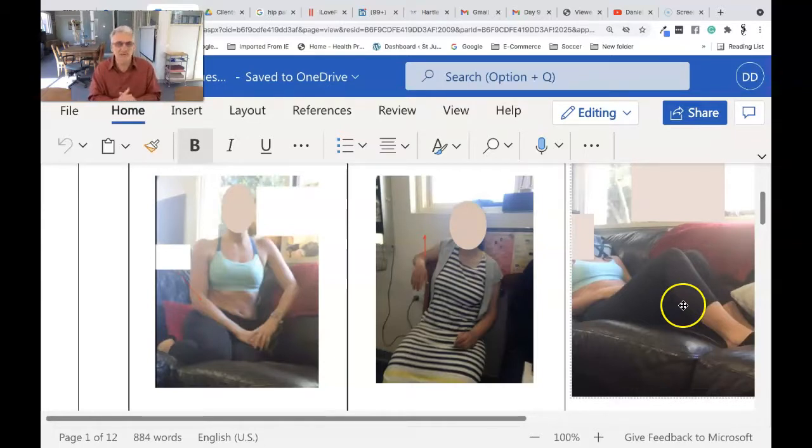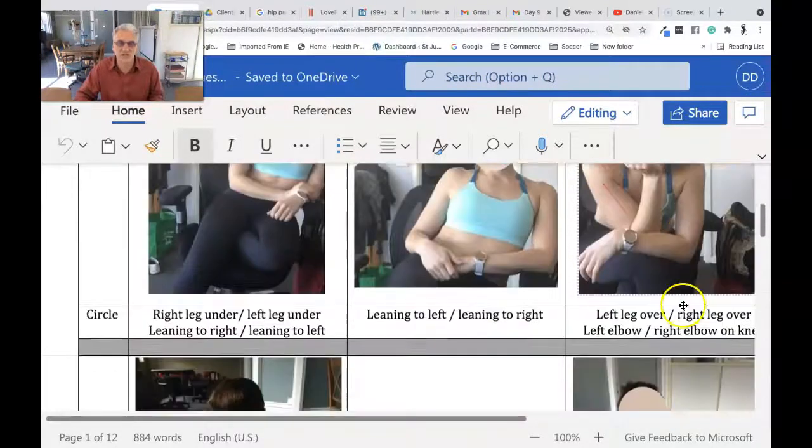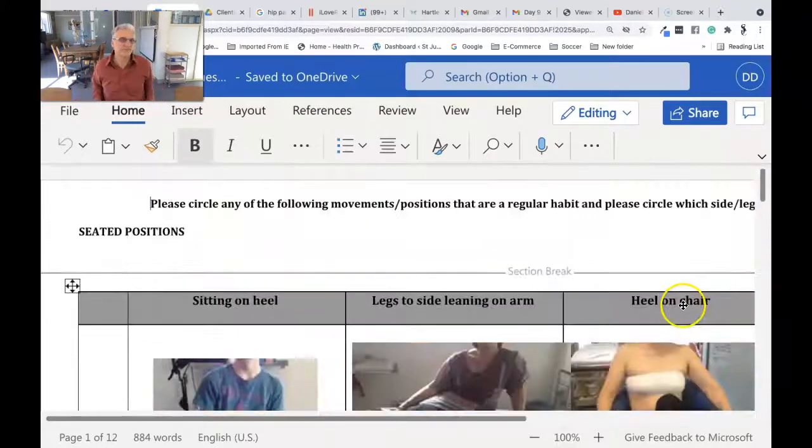Let's be upfront: these sessions take time and it costs. It's $1,200 for the three sessions, but it lays a fantastic foundation for you to make success. We go through these sorts of positions — we take a look at how people sit and stand, and there are lots of them. So what I'd like to do is share with you something that gives you empowerment and saves you a future.